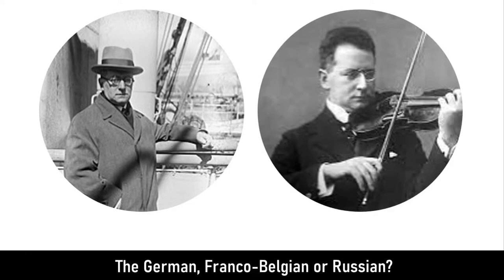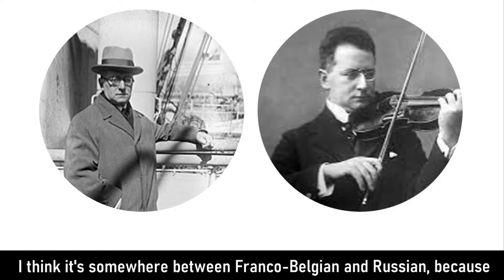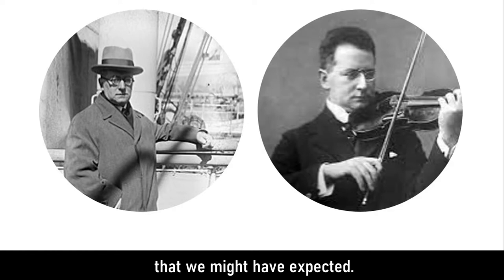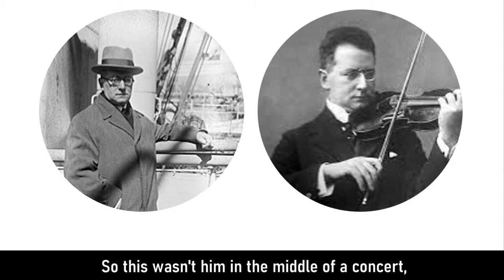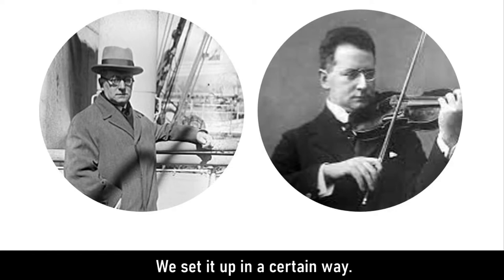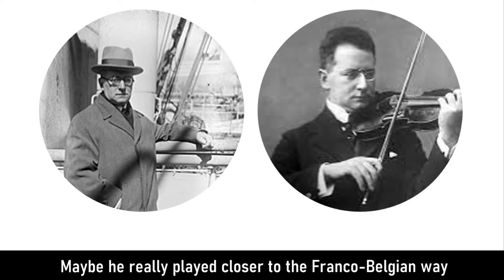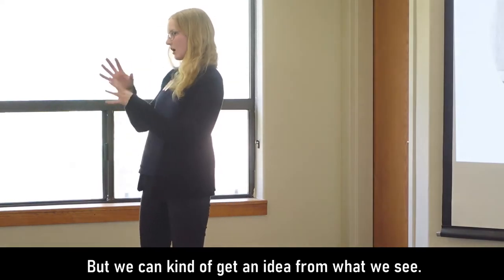This is a picture of Carl Flesch himself. Looking at his bow hold, it seems somewhere between Franco-Belgium and Russian — his finger is closer to that second joint, but he doesn't have a ton of space between the fingers. It's also important to keep in mind that in pictures they often pose, so this wasn't him in the middle of a concert. Sometimes when we set up our bow hold it looks different than when we're actually playing, so pictures don't always give a full representation.